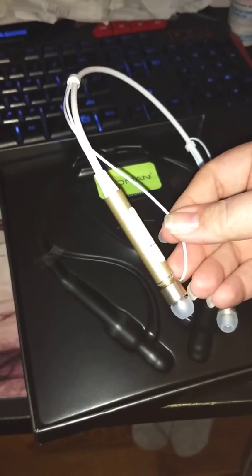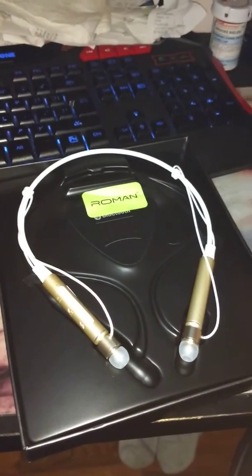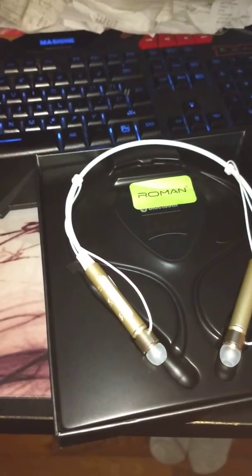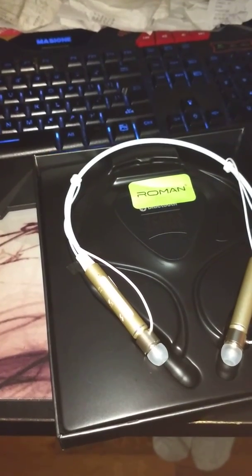He said they're really easy to connect to wirelessly. He likes them, so I guess that's all I have to say.